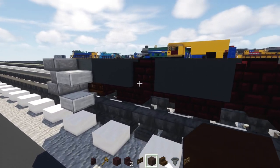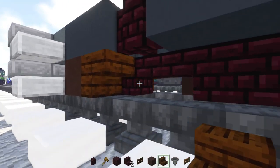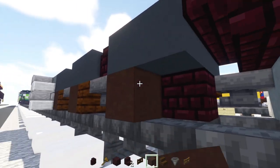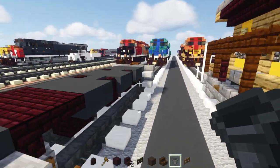Next, add the other side's wheels using the same method: gray terracotta, dark oak stairs, hopper — keep doing this, then go to the other side and do the same thing.